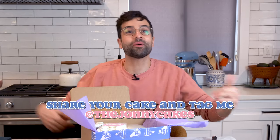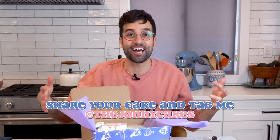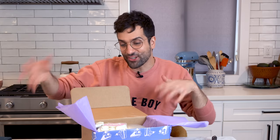And then when you're done baking, you can take photos and videos, post them online, and I'll be able to see those — I'll react to a bunch of those. I'm very excited for that because it's kind of like a two-way street: I'm in your kitchen and then you're kind of in my kitchen.